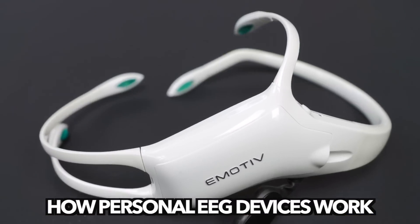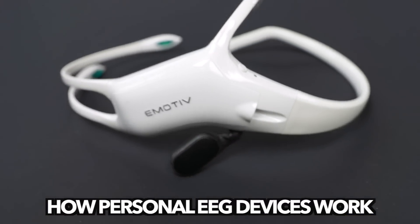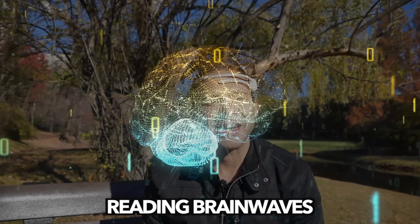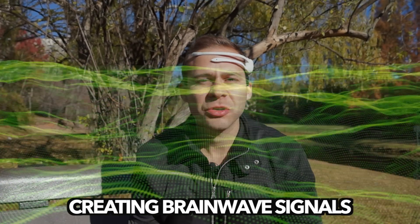Hey, it's Dr. Cody Raul with Tech for Psych. If you're watching this video, chances are you're curious how devices like this personal EEG device actually work. In this video, we're going to talk about the different electrode sensors on this device, how it gathers the brain waves to produce an EEG signal, and then how the device filters and amplifies that signal to create the brain waves that we can actually use to analyze.